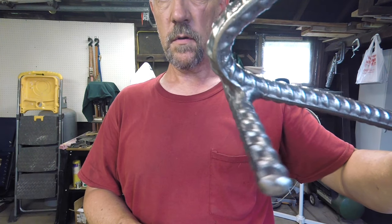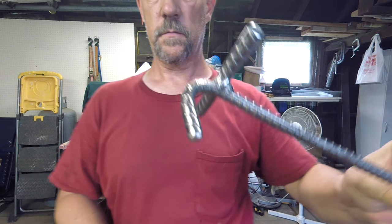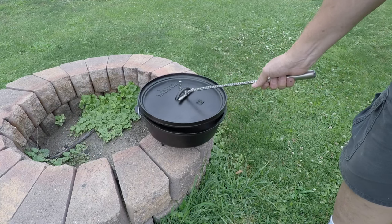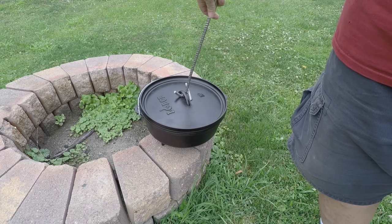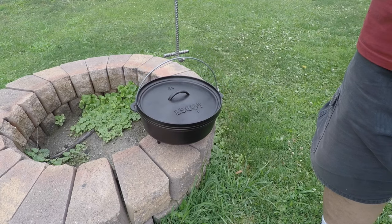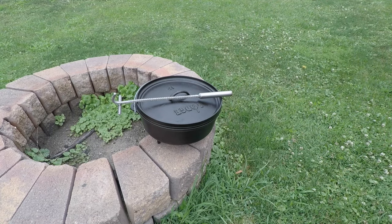Let's go out back to the fire pit and I'll show you how it works. Here's my Lodge 12 inch cast iron Dutch oven. It slips right into the lid just like that. Use it to dump the coals off, just to have a look, or to spin the lid, or to pick the whole thing up. That'll be a lot better than what I've been doing.